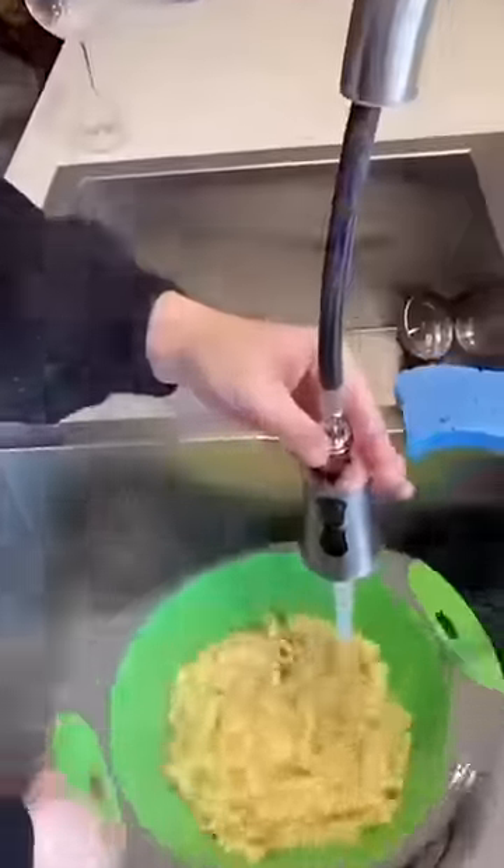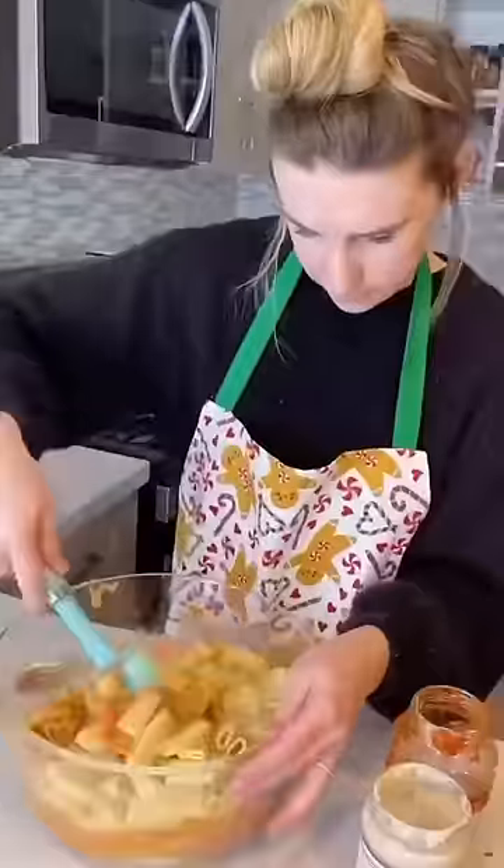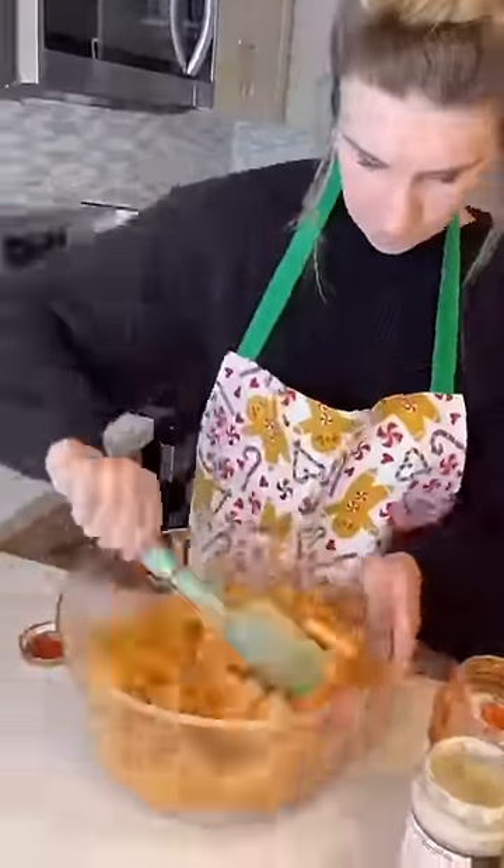I drained and rinsed the noodles. Then I combined my meat, my marinara sauce, and my Alfredo sauce. Once it was all mixed, I folded in the noodles and made sure they were fully covered.